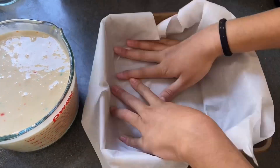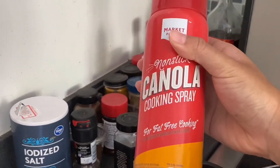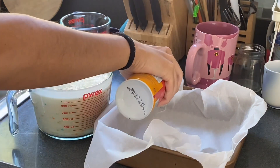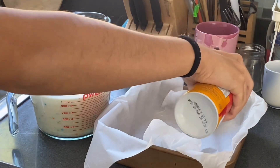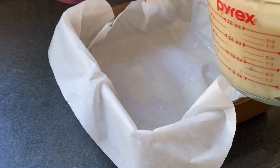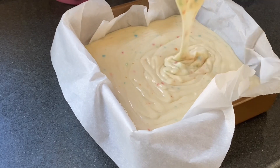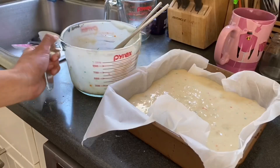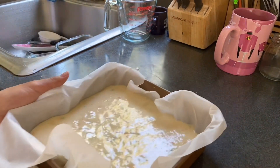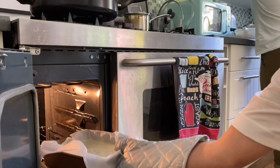Remember to take parchment paper and line your pan so the cake doesn't stick and crumble apart. Last time I made a cake I think I undercooked it a bit, so it was very crumbly and decorating it was such a hard task. This time I also took some cooking spray and sprayed that on the pan, which really helped. This footage of pouring the cake batter kind of reminds me of slime — I actually had multiple accounts for slime when I was younger until it fizzled out and I moved on.